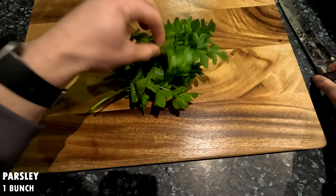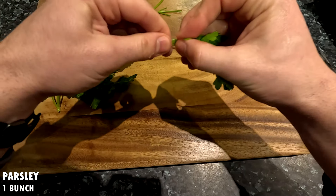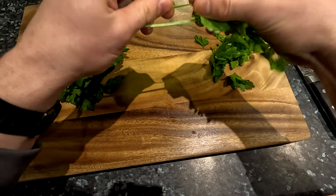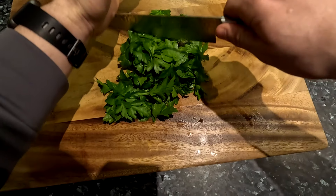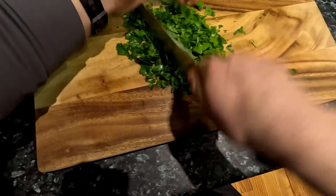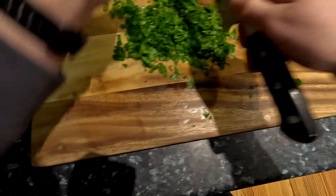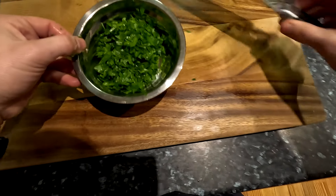This is optional, but I am also going to prepare some fresh parsley. Here I have one bunch of fresh parsley, but you could also replace this with one teaspoon of dried parsley or dried oregano if you prefer. If using fresh parsley, remove the leaves from the stems. Roughly chop the parsley leaves with a sharp knife, but try not to overdo it to avoid bruising them too much. Set the chopped parsley aside until ready for use.